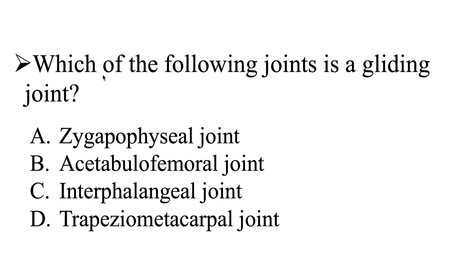So one more time — which of the following joints is a gliding joint? Is it going to be the zygapophyseal joint, the acetabular femoral joint, the interphalangeal joint, or the trapezial metacarpal joint? I'll give you a few moments to work on this one, and then we'll go ahead and head over to the explanation.